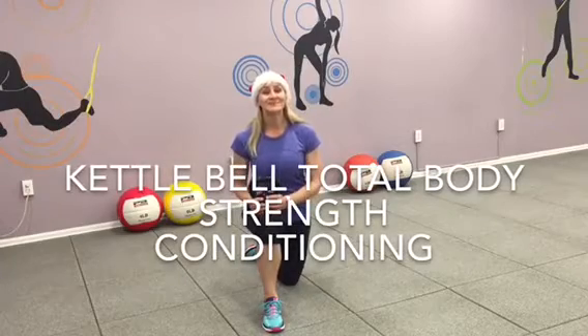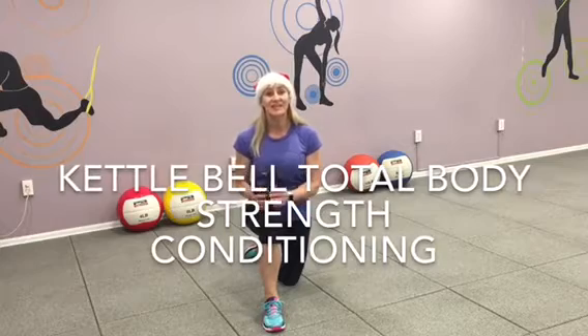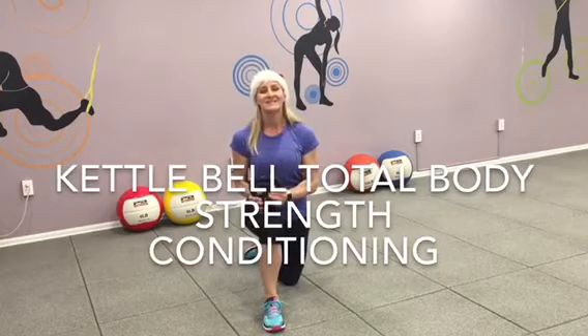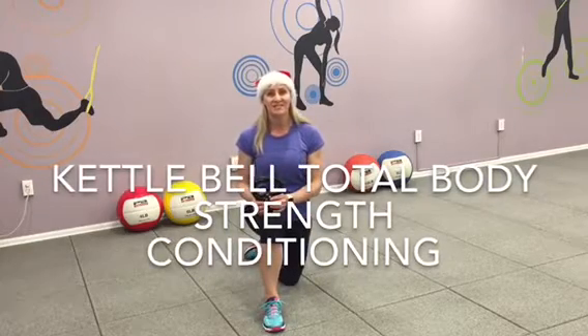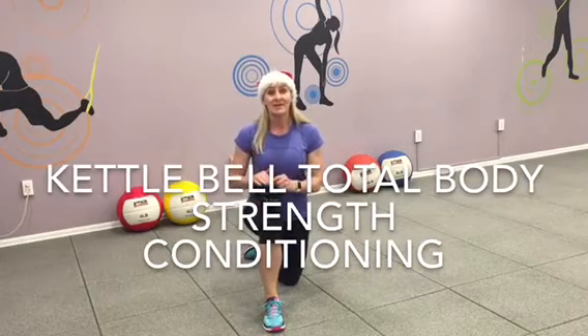Ho ho ho, it's Maria with your second week of the holiday challenge workout. Today, all about kettlebells. So it is your total body strength conditioning. You have eight exercises. Do your warm up and join me. Come on, let's go.